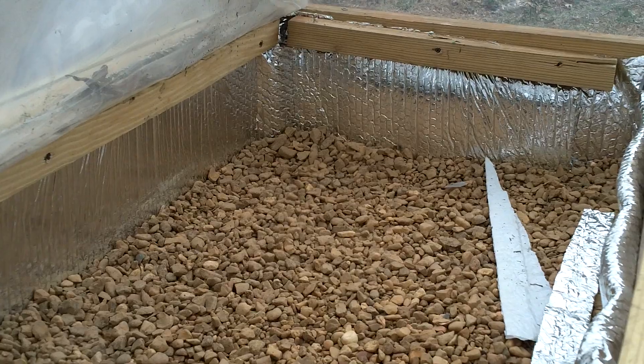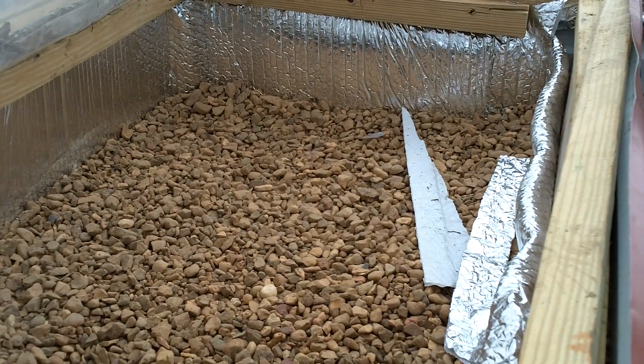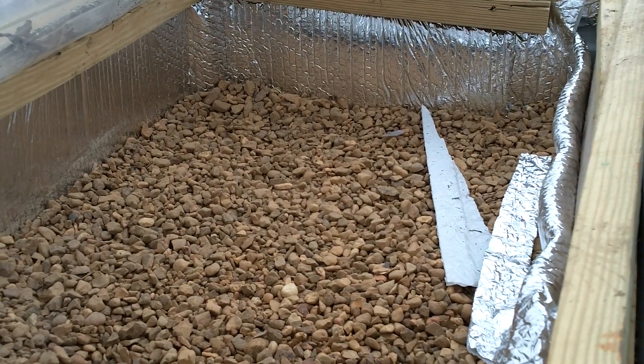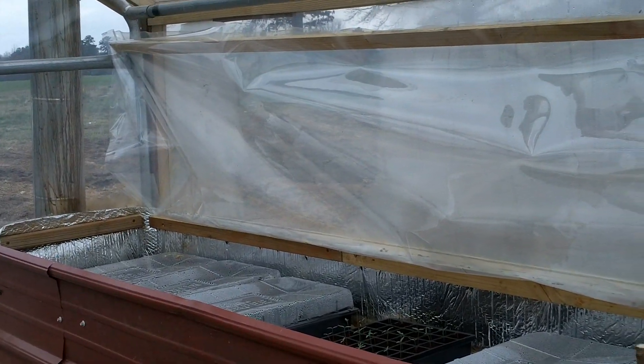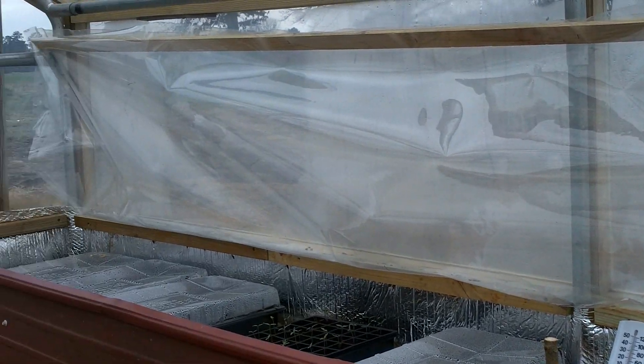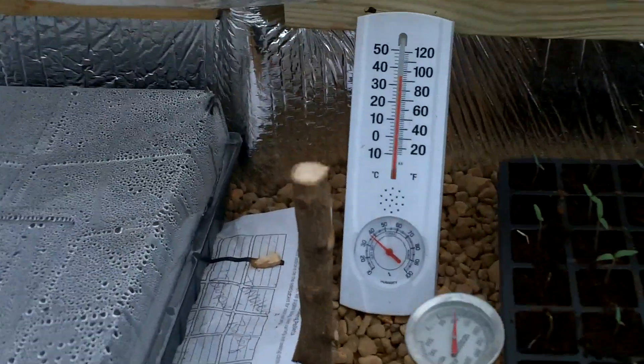The night before last it dipped down into the 20s, and Travis built a fire in the heater at 10:30 — that was the last fire that he built. He made this cover to go over the top of the plants just to kind of trap in some of the heat because it was supposed to get down into the 20s. He put this little cover over the top, which was just some plastic and some scrap wood that we had.